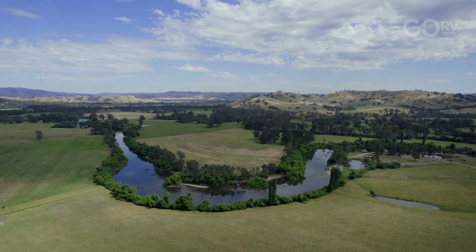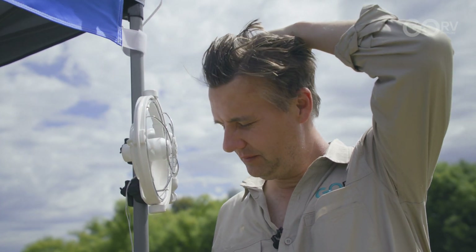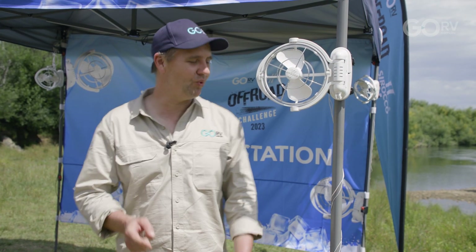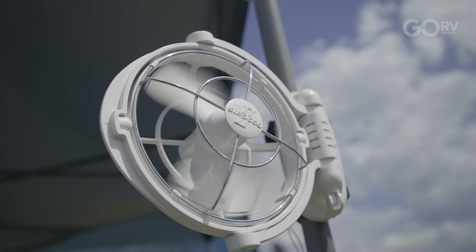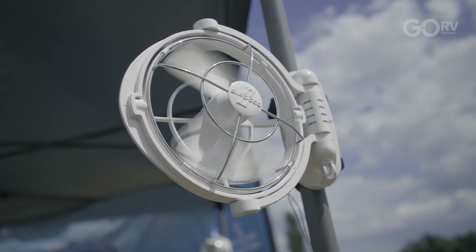It's been a scorching couple of days here at the GORV Off-Road Challenge, so thank goodness for the cooldown station and these energy efficient Sirocco 2 fans. It's only because they draw so little power that we've been able to use them in this slightly creative way — yes, they're designed to go inside a caravan, but why not get creative? We've had them running almost non-stop for the entire event and haven't had to recharge those 6.5 amp hour batteries at all.